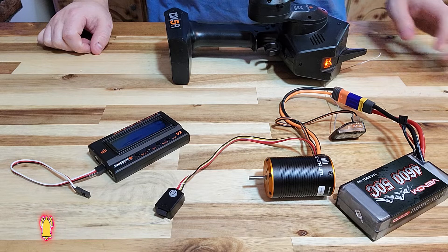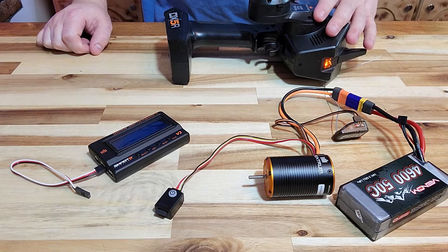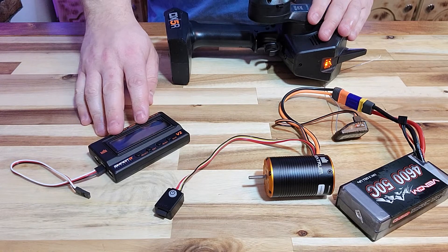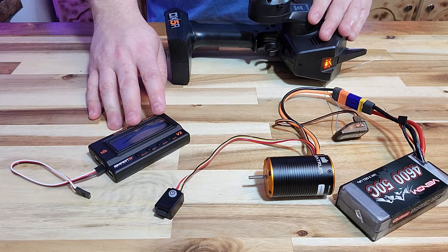What you see in front of you is the Spectrum 2-in-1 Motor and ESC Combo, as well as a fully charged battery, a receiver and transmitter. Make sure that these are bound and ready to be used prior to setting this up. We also have our program box, which is not required for calibration, but if you wanted to do some additional programming, you would need this, and I'll show you that in a little bit.